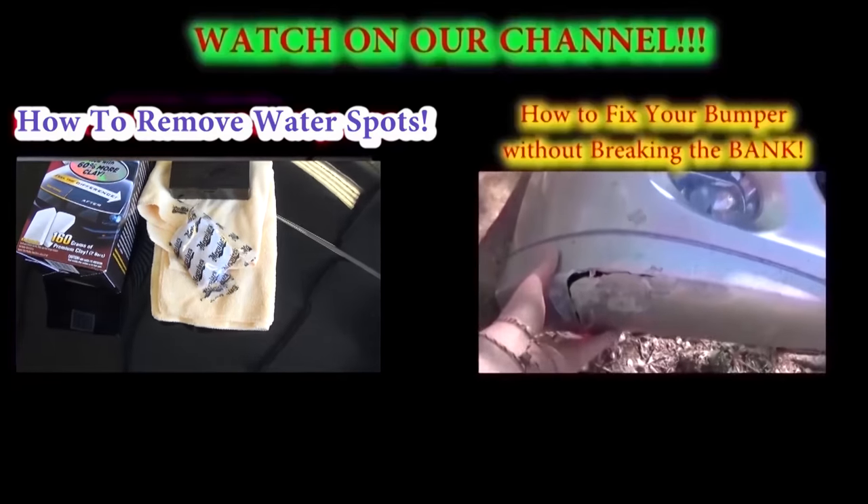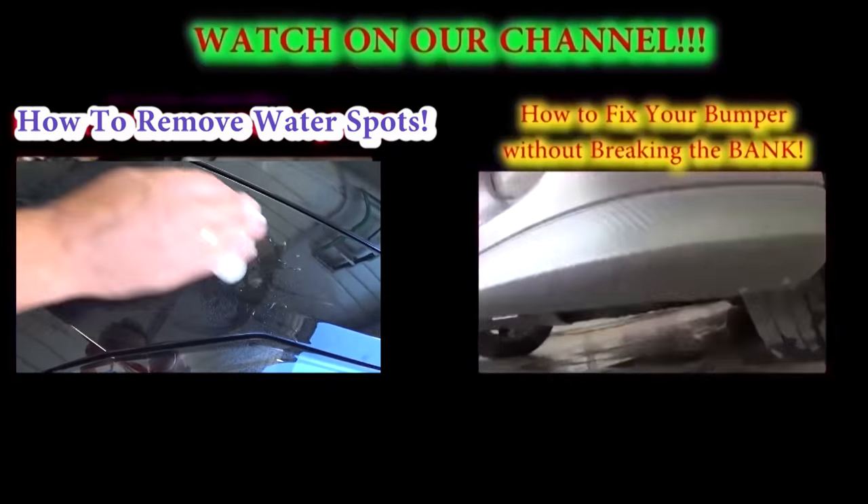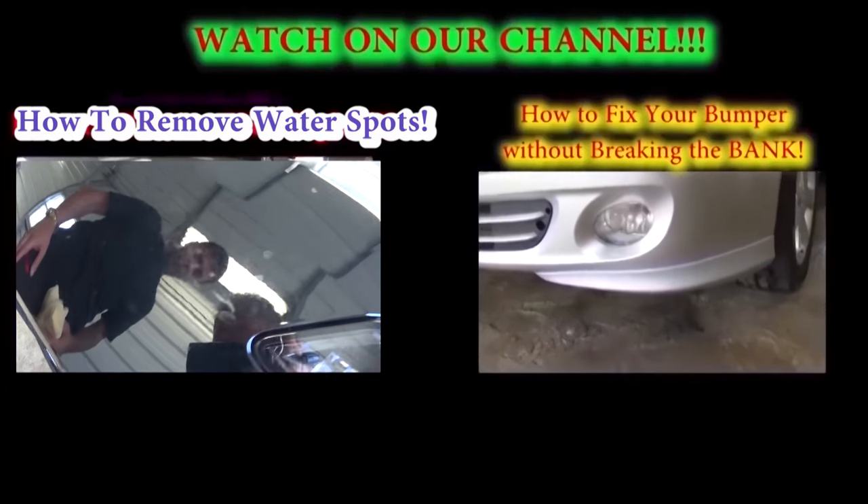This is the headlight right here — that's how simple it is: just two bolts, one nut, and two wire connectors, and the whole headlight assembly comes out. Thank you guys for watching, don't forget to subscribe — we upload a new video every day.